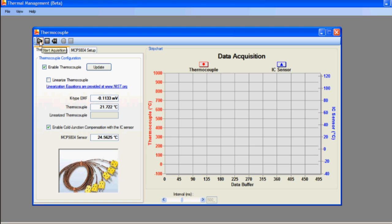If we click on the play button located in the top left corner of the software, you will data log the temperature of both the thermocouple and the MCP9804. The bar at the bottom of the screen increases and decreases the sampling frequency from 100 milliseconds to 1000 milliseconds.